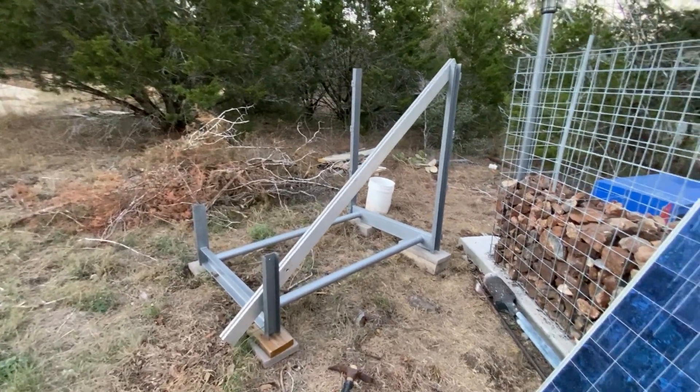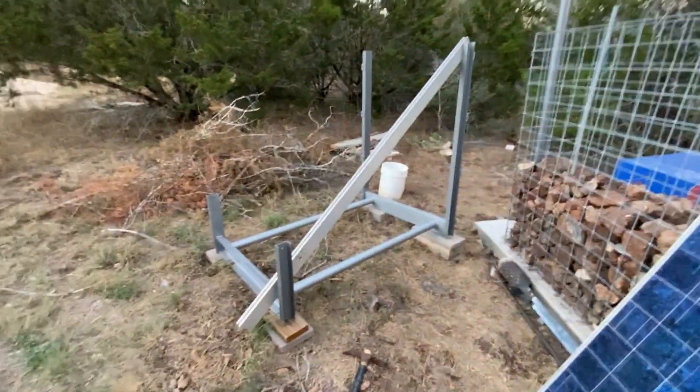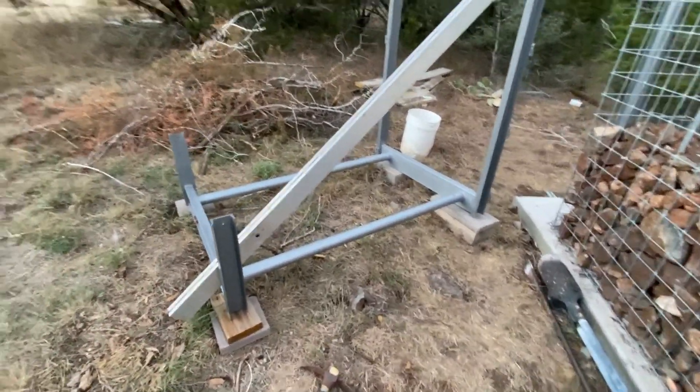We're down here at the front gate making the gabion wall and we need a little bit of power for the gate opener, the lights, and the cameras. I've welded up this solar commander.